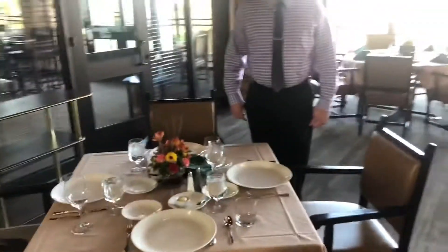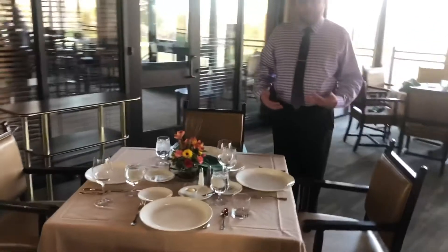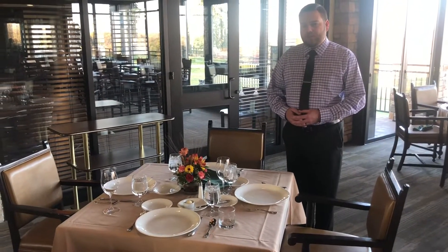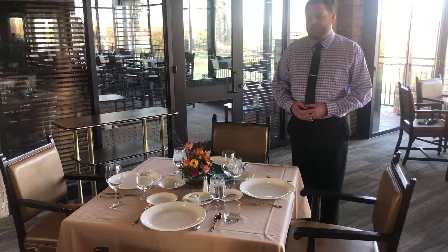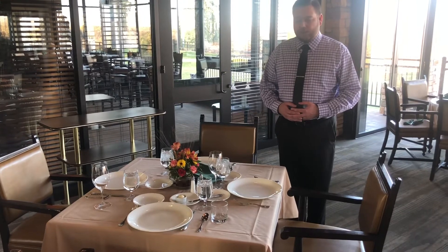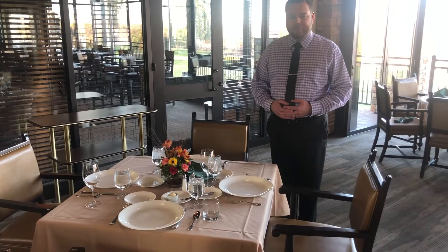Those are just a few of the things we wanted to show you today about proper serving. We'll be going over a clearing procedure in another few days so you can understand that as well, plus we'll have some other videos coming out to help you when you are serving your tables at the club. Thank you.